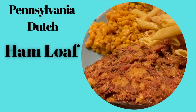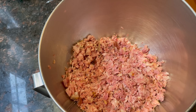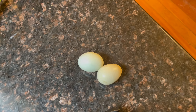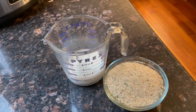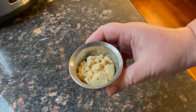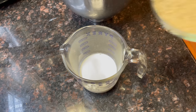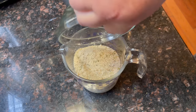Let's make Howard's favorite meal — Pennsylvania Dutch ham loaf. To make ham loaf, you're going to need one pound of ground beef, one pound of ham chopped in the food processor, two eggs, one cup of milk, one cup of breadcrumbs, a quarter cup of brown sugar, a half a teaspoon of salt, and two tablespoons of ground mustard. I'm going to take my breadcrumbs and soak them in the milk for at least 10 minutes before I start, and give them a good stir.